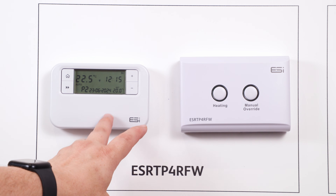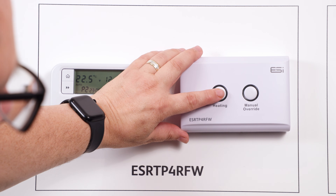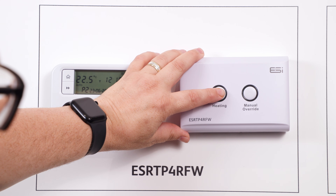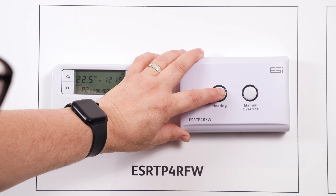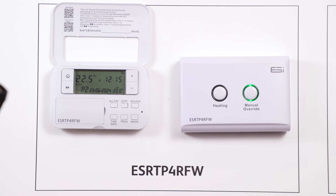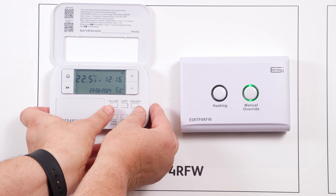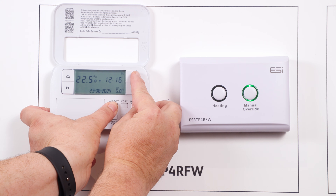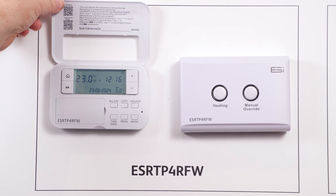Repairing the thermostat to the receiver unit. In the event that the pairing between thermostat and receiver has been lost, on the receiver unit hold down the left hand button, heating, for around 10 to 15 seconds until the right hand button, manual override, begins flashing green. Once flashing, open the thermostat front cover, press the mode button until you see a snowflake appear on the screen, then hold the all day, holiday, and plus buttons for approximately three to five seconds. When this re-engages, the thermostat will show saving on the screen and your units will be re-paired.